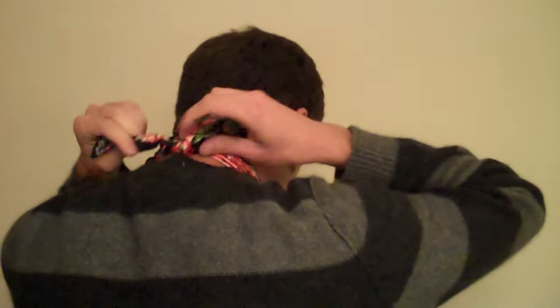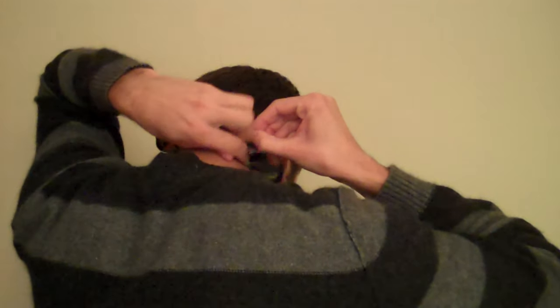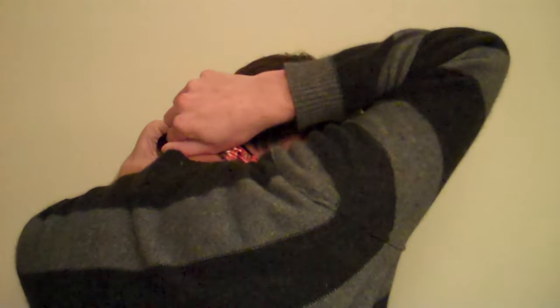You're just going to do a plain double knot in the back. Now these little flaps are just going to get tucked underneath. And now you're going to tuck the shenanigans inside.